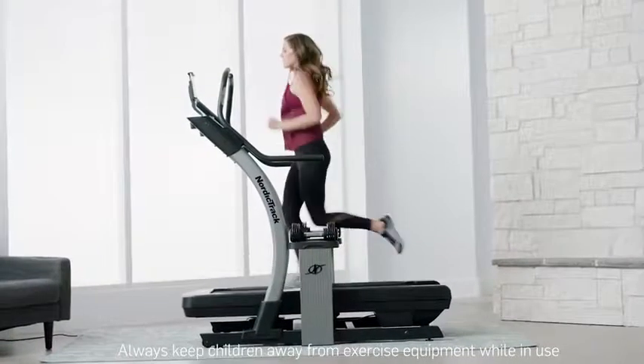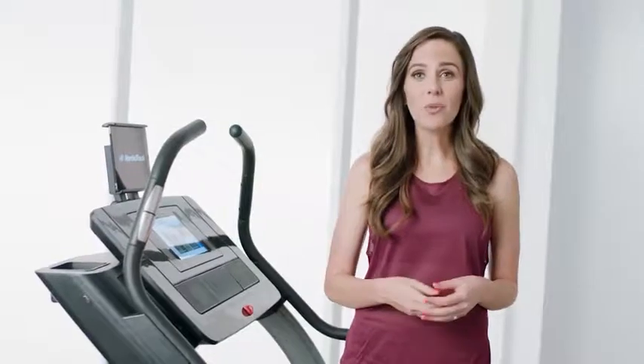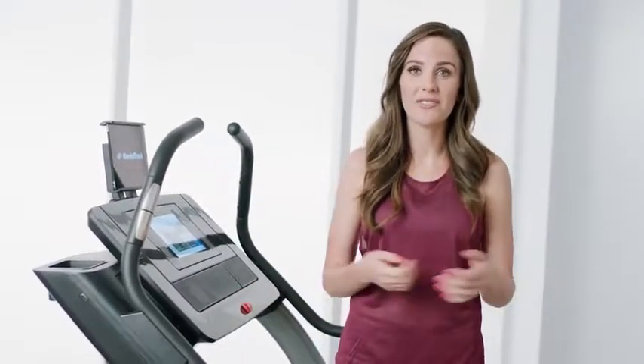When you get the incline trainer, you're getting so much more than just a treadmill. It's worth it. To learn more, visit NordicTrack.com or visit my blog.